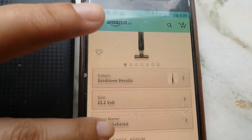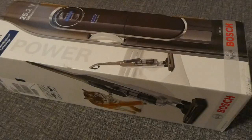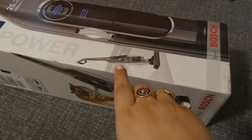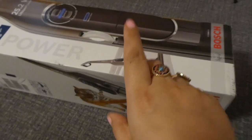Now let's start the unboxing. This vacuum cleaner comes in a box. I will open it and show you what is inside.